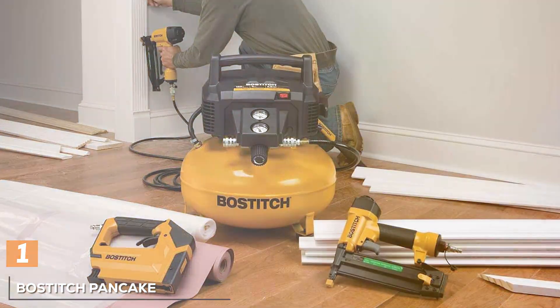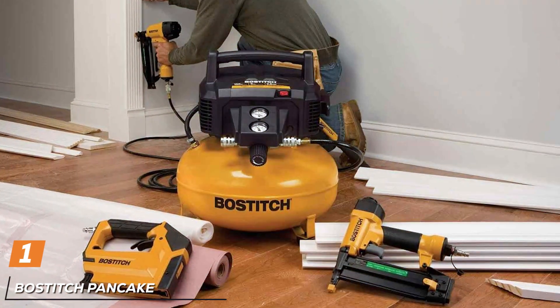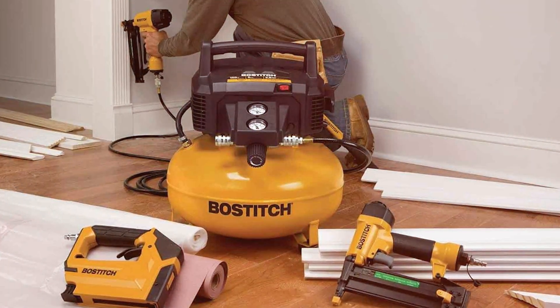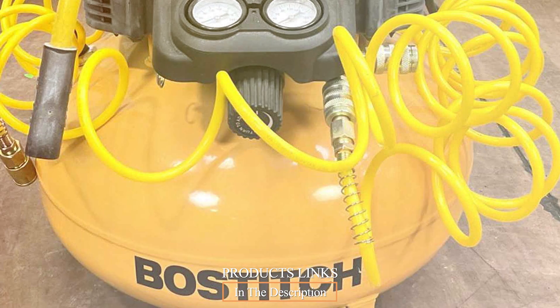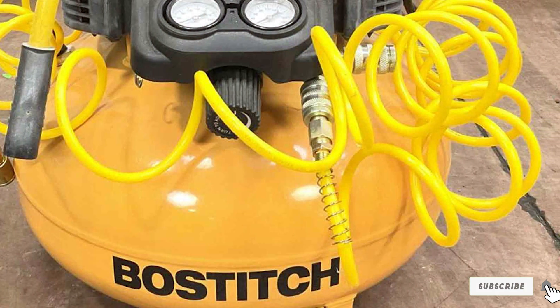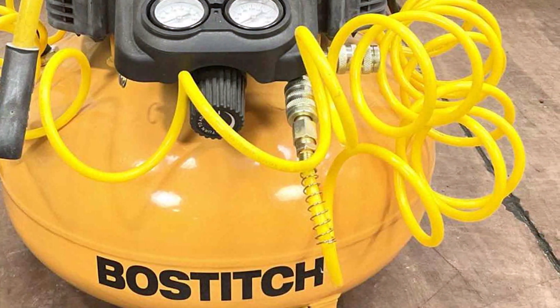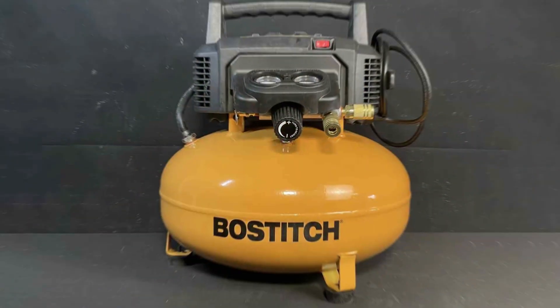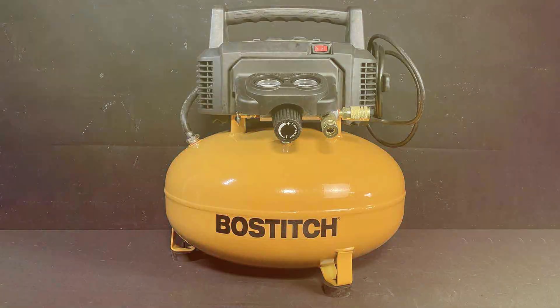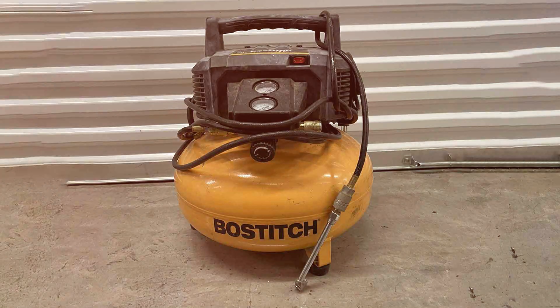At the first position of our list we have the BOSTITCH Pancake Air Compressor. When it comes to reliable and efficient air compressors, the BOSTITCH Pancake Air Compressor stands out as a powerhouse in the realm of pneumatic tools. Crafted with precision and designed for versatility, it's the go-to choice for both amateur DIY enthusiasts and seasoned professionals. At the heart of its performance lies the impressive 6-gallon pancake-style tank, which ensures stability during operation and provides ample air capacity for a variety of applications.